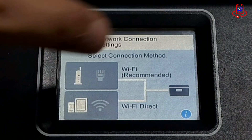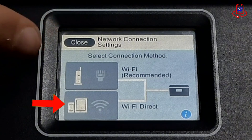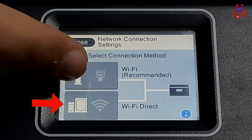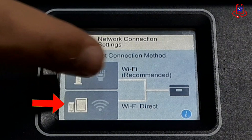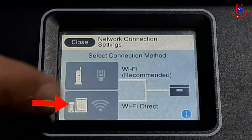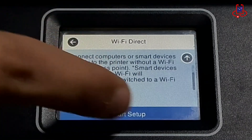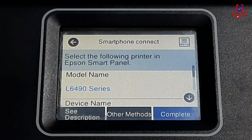Now you have two options. If you want to connect the printer to the router, select the first option. If you need to connect the printer directly to your phone, tap the Wi-Fi Direct option. We need to use Wi-Fi Direct, so tap on it. Then tap on the Start Setup option. Now the printer's Wi-Fi is on.